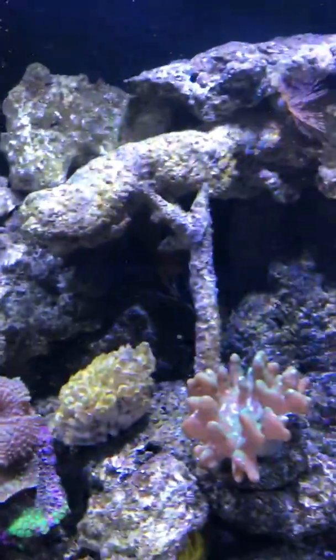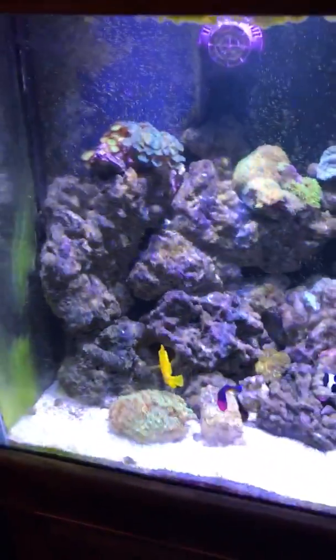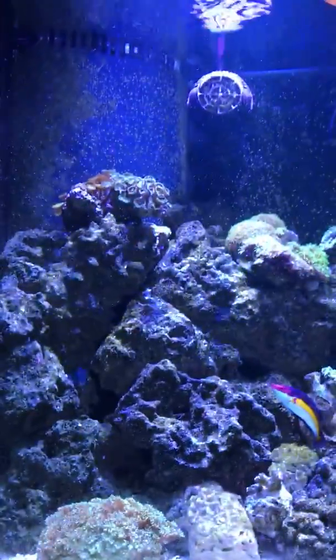You know that live rock that's in here — it used to be just base rock, but all this stuff grows on it after a while if you got a good environment for it.